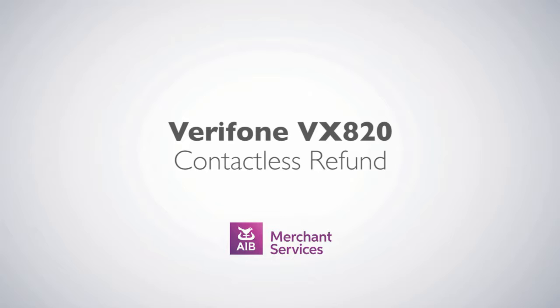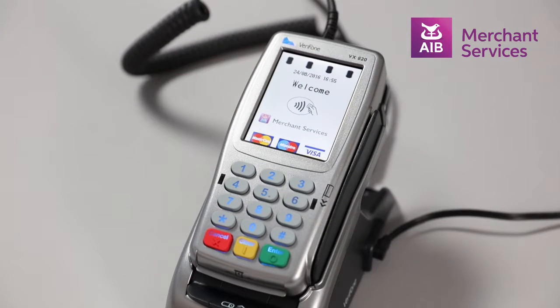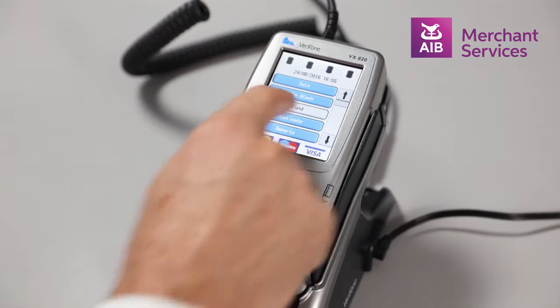Completing a contactless refund on the Verifone VX820. First, press the green Enter button to bypass the welcome screen. Next, select Refund from the main menu.